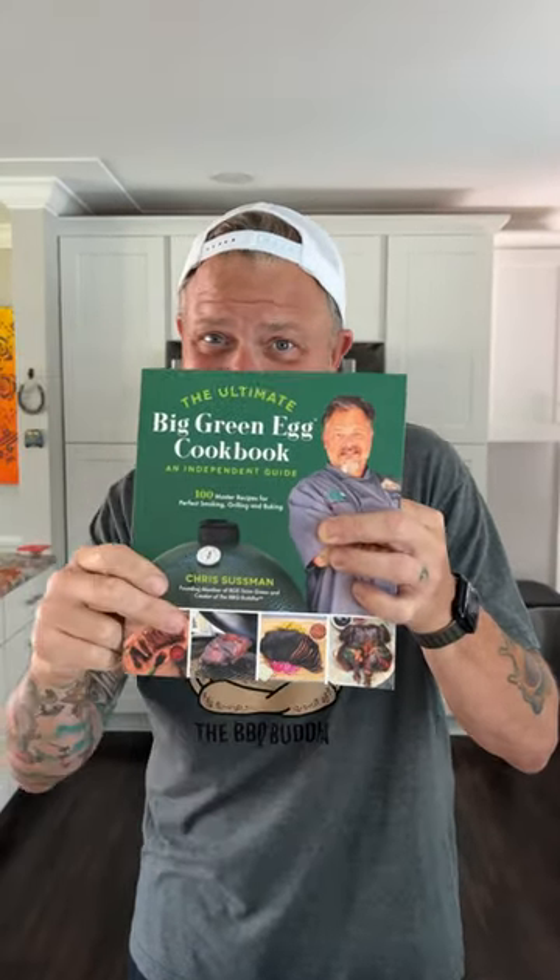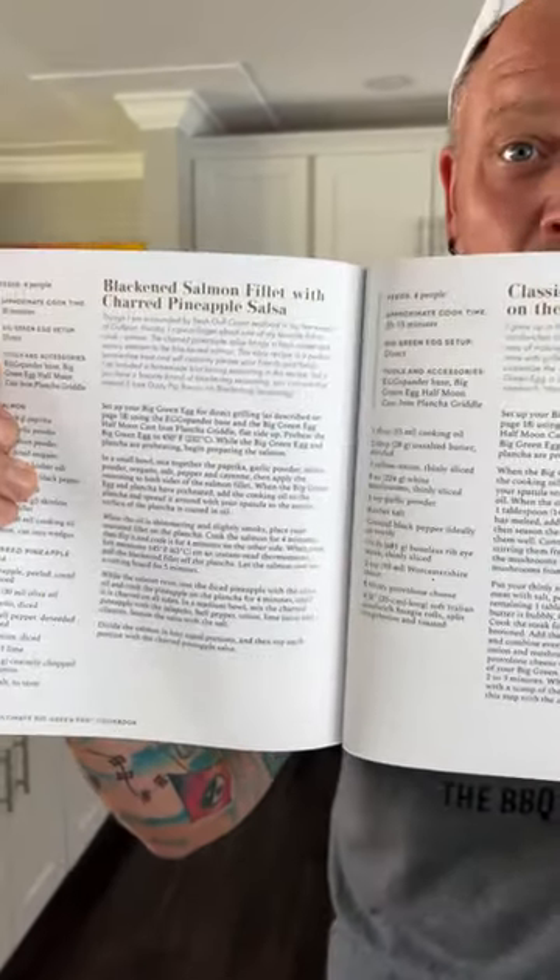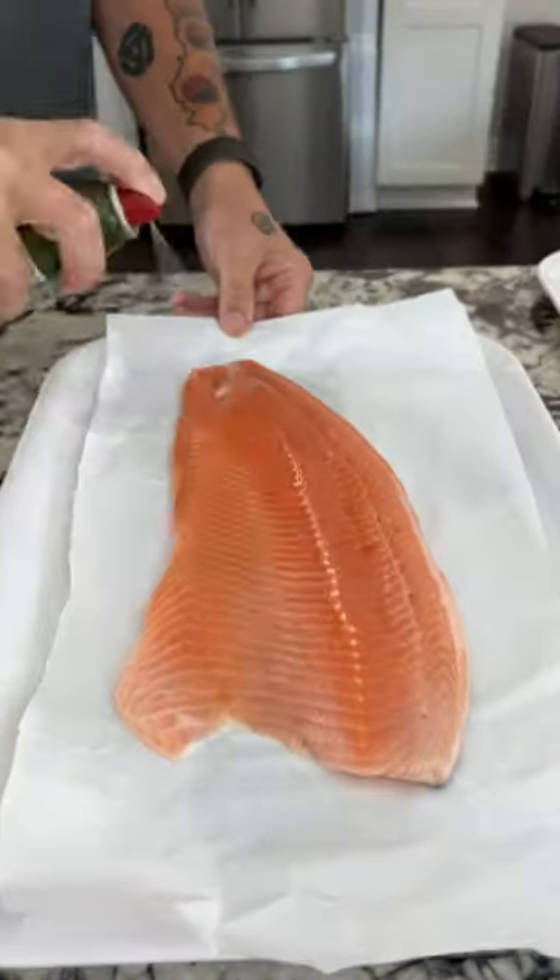All right people, this is the Barbecue Buddha and my new book came today — the Ultimate Big Green Egg Cookbook. Today we're going to be making a recipe: blackened salmon with the charred pineapple salsa.